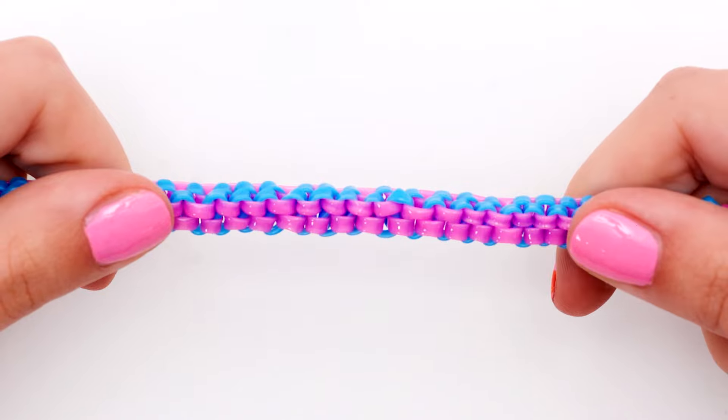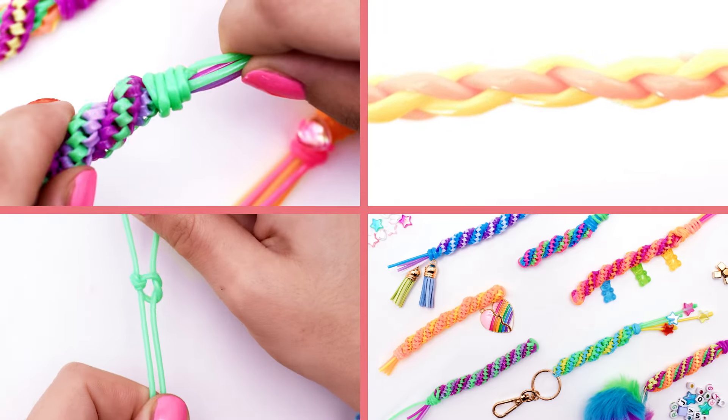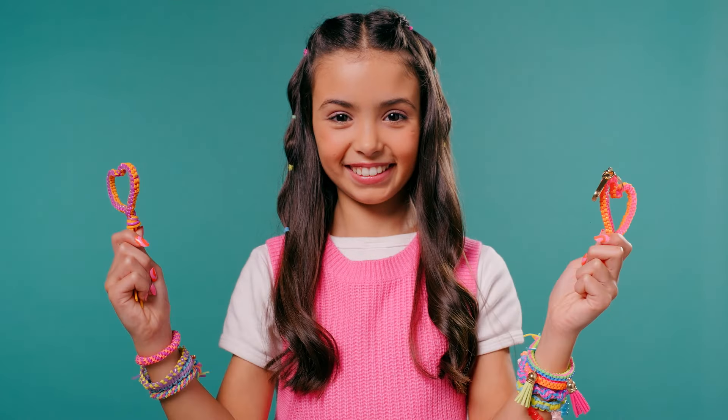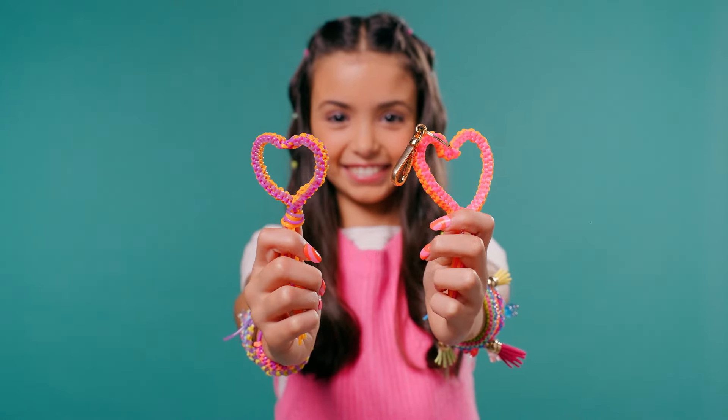I hope you enjoyed our box braid tutorial. If you'd like to learn more techniques, then please check out our other videos on the channel. I'm Mia, and I'll see you next time. And as I always say, keep doing your Stringaling thing! See ya!